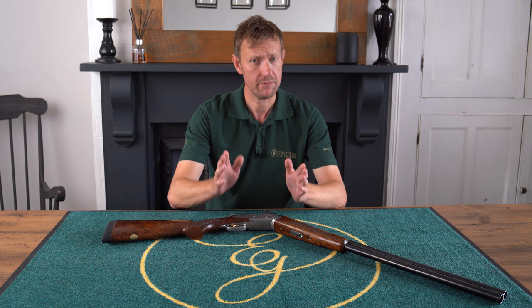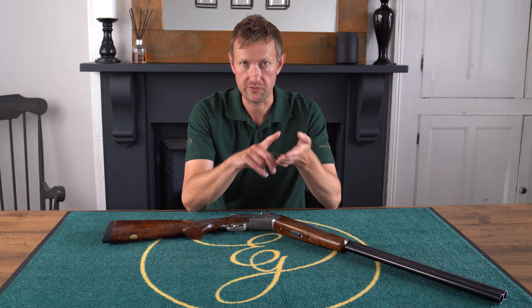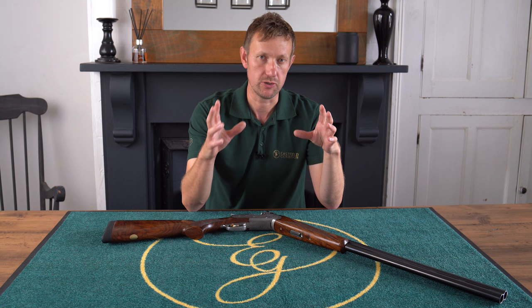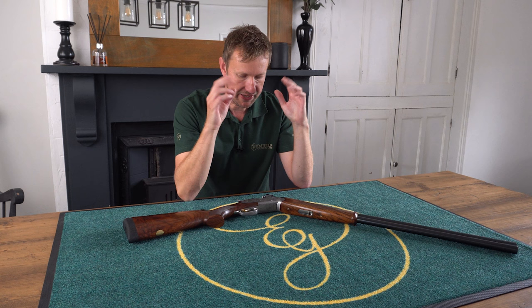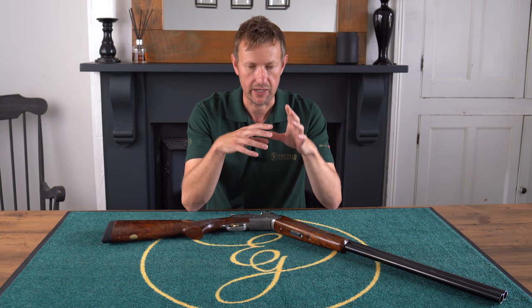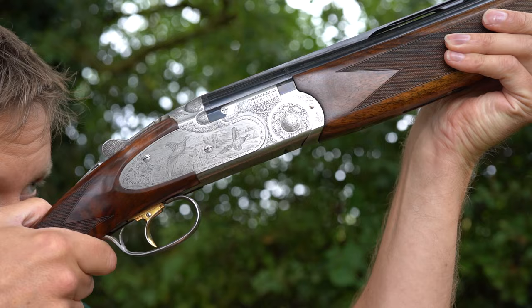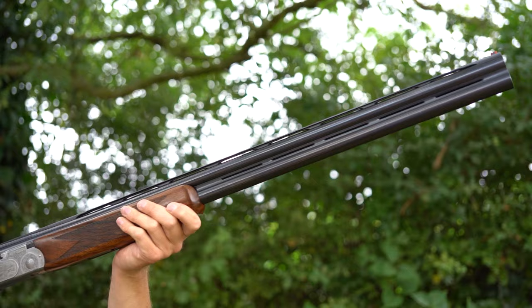The 687 historically sits on the Beretta 680 series action, which covers everything from the old 680 back in 1977–78 right up to the modern Silver Pigeon 1, 2, 3, 4, and 5s — anything on the 680 series platform. Traditionally, the 686 was scroll engraved and the 687 was game scene engraved. With the EELL — which stands for Extra Extra Lusso Lusso in Italian, meaning extra luxury twice — they pulled out all the stops, going above the EL Extra Lusso model with better wood, side plates, more engraving, producing one of the most successful game shooting guns of all time.